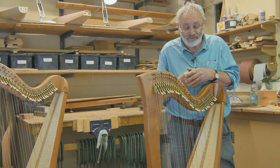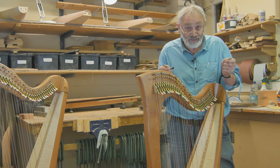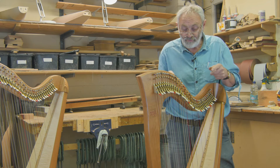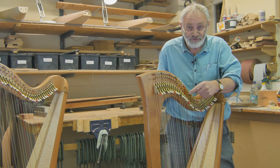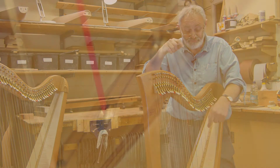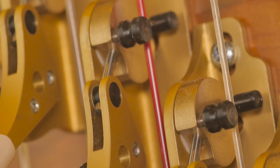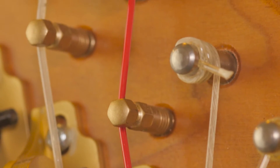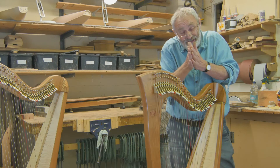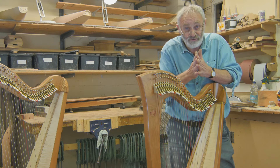There's a certain lifespan for strings, and there are certain things you can look for to prevent breaking, beyond just the string getting old or worn. Firstly, there are areas where the string passes over points of reference — like the speaking length of the string from the bridge pin to the soundboard. The string has to go past hard surfaces, and if there are any sharp edges, they will actually cut into the string and help it to wear. So we look at a few of those points that could cause problems.